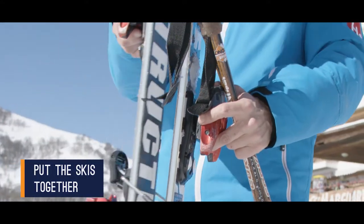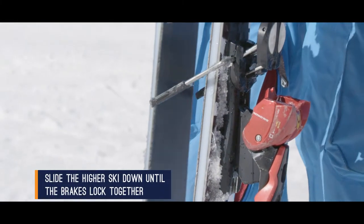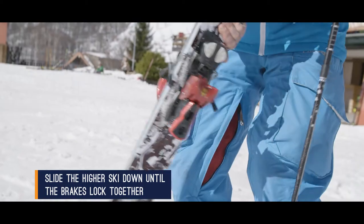With the skis standing vertically, hold each ski by the toe housing with one ski slightly higher than the other, then slide the higher ski down until the brakes lock together.